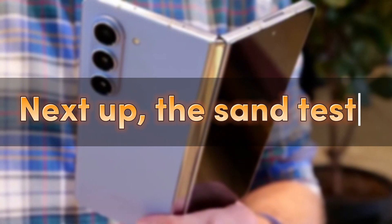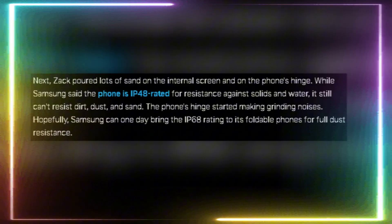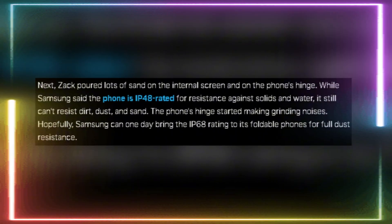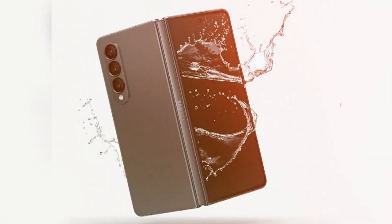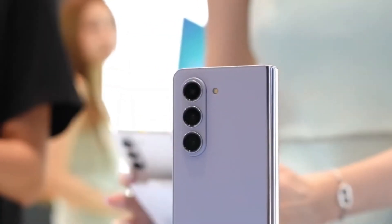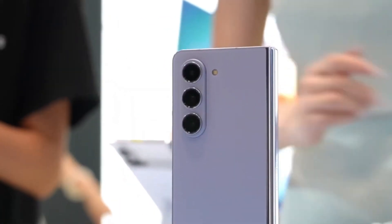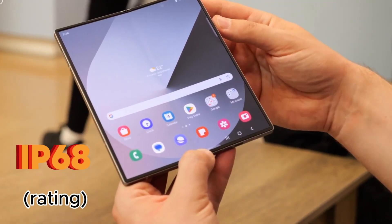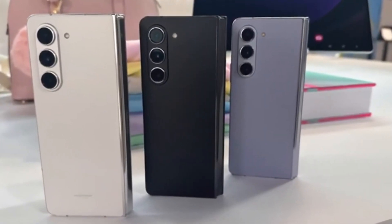Next up, the sand test. Zach poured a whole bunch of sand on the inner screen and the hinge. Samsung claims an IP48 rating for this phone, which means it's resistant to some dust and water, but it's definitely not waterproof or dustproof. As expected, sand got into the hinge and it started making those annoying grinding noises. It's clear that Samsung still has some work to do in this area. We really hope they'll introduce an IP68 rating for their foldable phones soon, just like their regular flagship models.